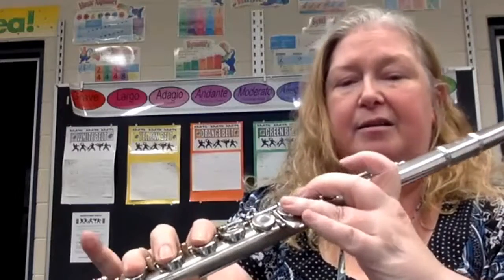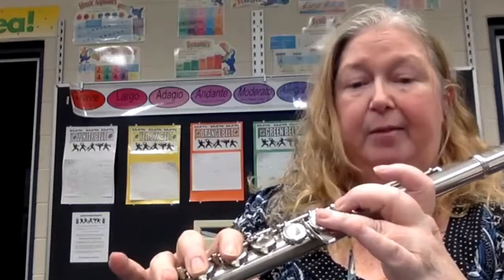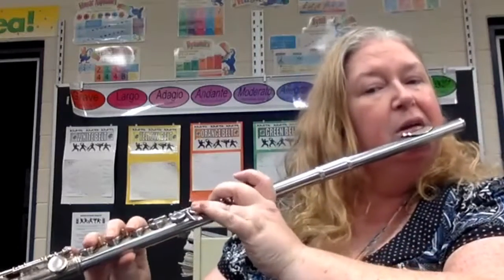Let's review some of our fingers that we're using. D is every finger — one, two, and three — and then we add our pinky for E flat. So we have D and E flat. Our thumb is also on.